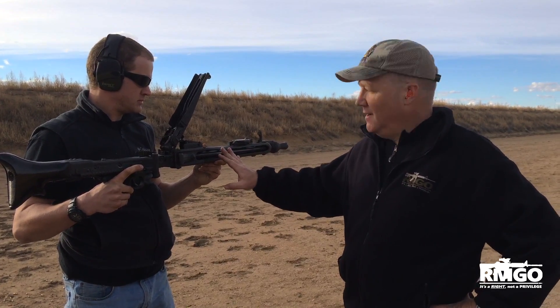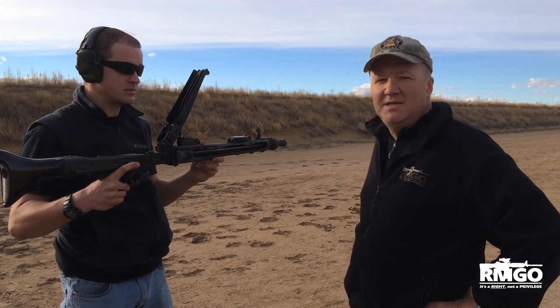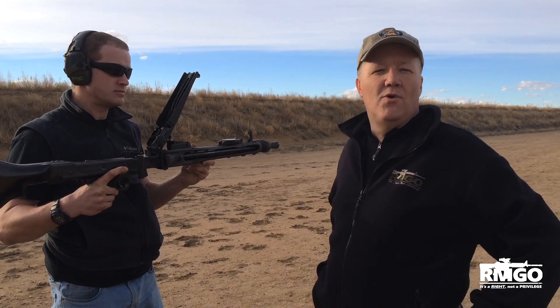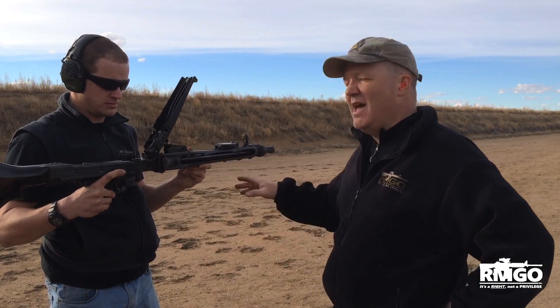This gun is a newer version. It was built in 1981 by Steyr, but it's essentially the same thing. You'd call it an MG74, but it's really just a slight modification of the MG42 from World War II.